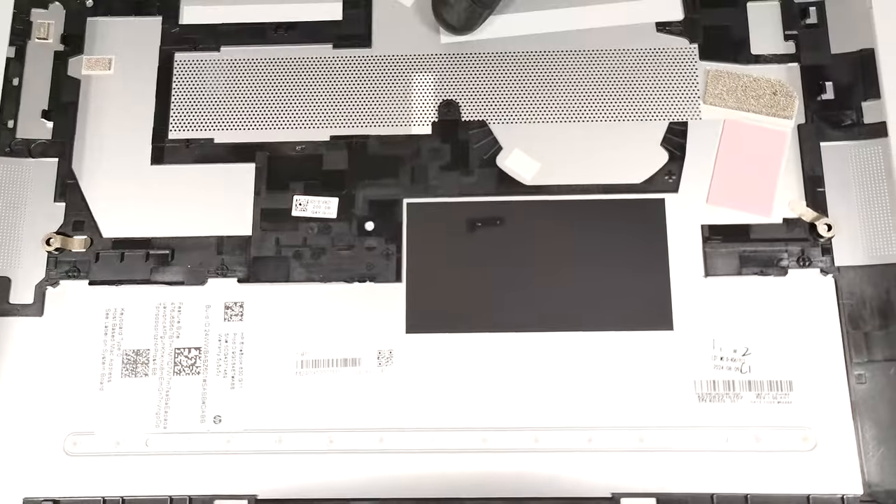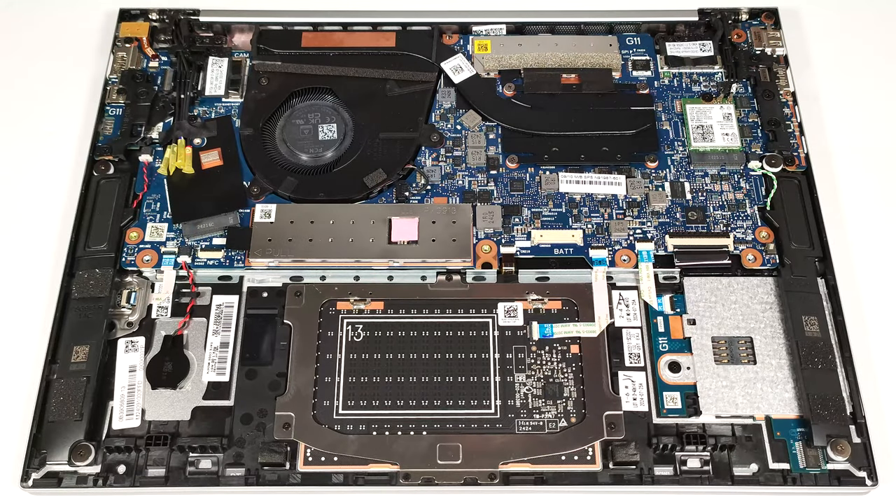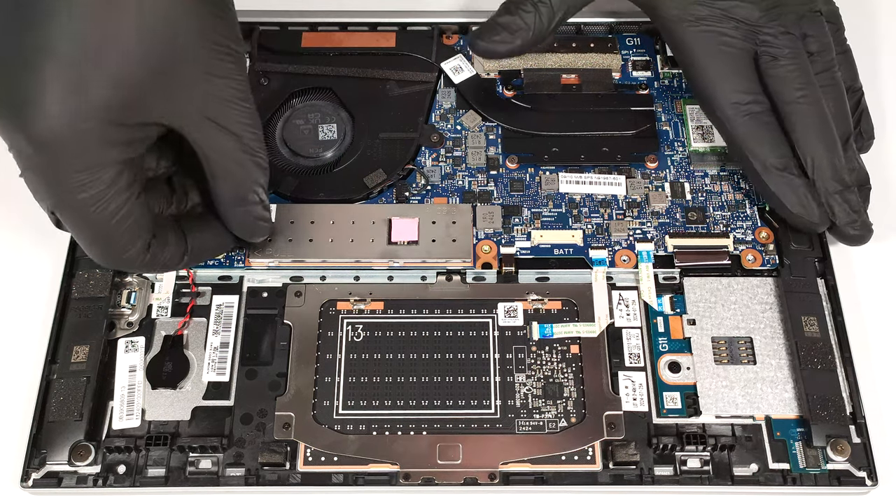We can spot a large cooling pad for the W-WAN slot on the inside of the bottom plate. When it comes to storage, there is just one M.2 slot compatible with 2280 Gen 4 SSDs. The NVMe is covered with a metal plate which can be removed by carefully lifting its attached fabric handle.